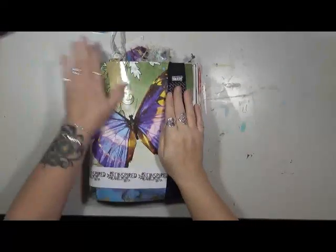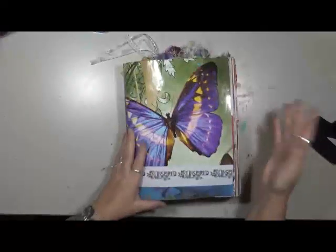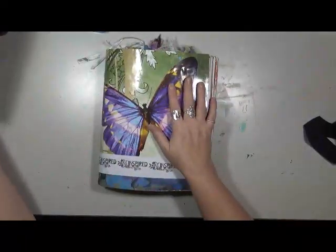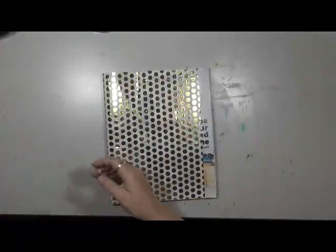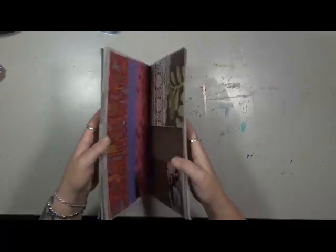Hey guys, Cindy here with my Artsy Endeavors. Are you ready for our October challenge? If you remember last month, I talked about taking a Real Simple magazine or some other type of magazine and making it into a grab-and-glue book. Well, I had decided with mine to make it more into a memory book with cards and art that people have sent to me. I didn't want to disappoint everybody, so I got another Real Simple in the mail — and this one I'm going to do as a proper grab and glue.